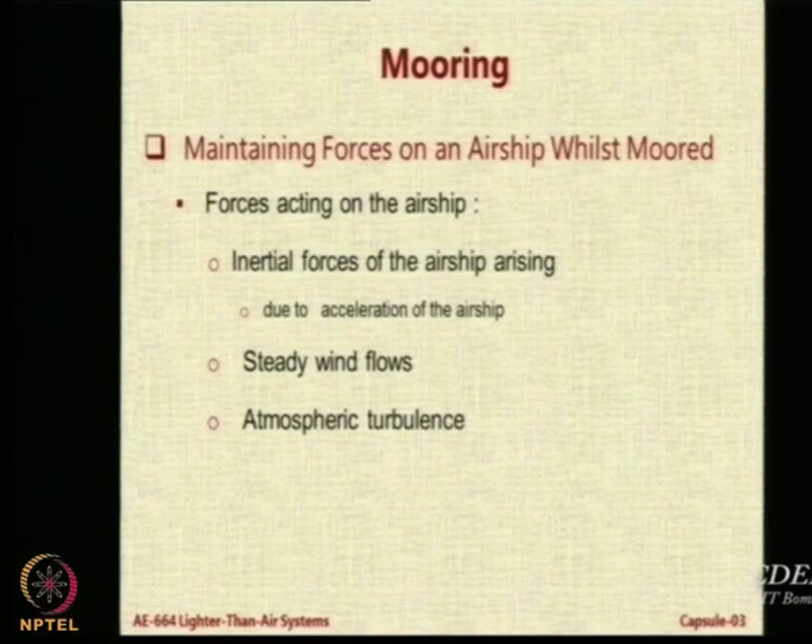To maintain the forces acting on the airship during the mooring condition, you first need to understand the causes of these forces. First is the inertial force of the airship itself. Then you have steady wind flow, which creates a drag force. And then you have turbulence which keeps disturbing it.